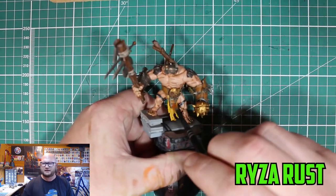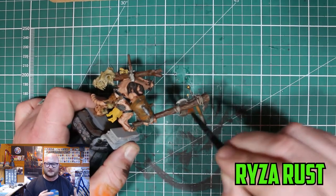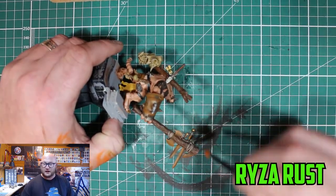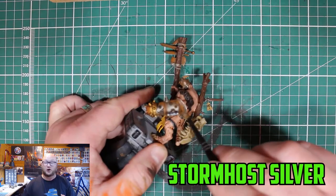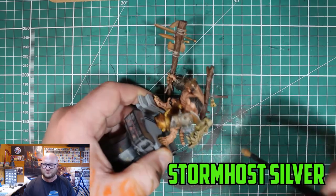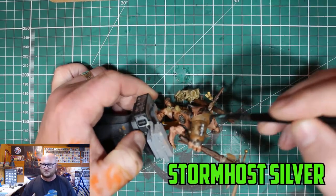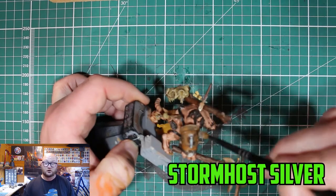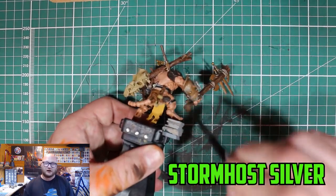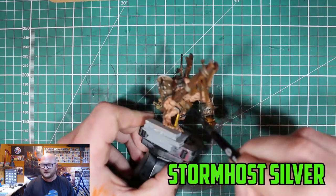I went a bit overboard with the weapons and armor. The braziers were the most prominent parts so I wanted to get them just right. To pull it back a little bit I dry-brushed with Stormhost Silver — though I think I had too much paint on the brush, so I really had to take my time. The brazier on the right side is a bit better as an example because there's less of it, but overall it came out looking rusty and old, which is exactly the look I was going for. Just very lightly catch the high edges with the dry brush.